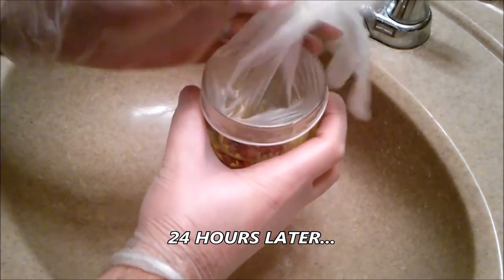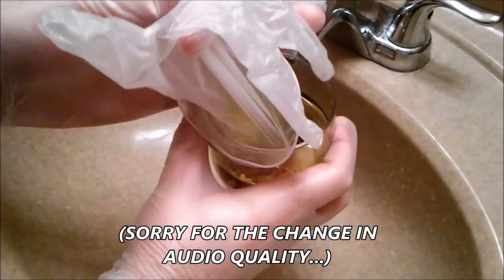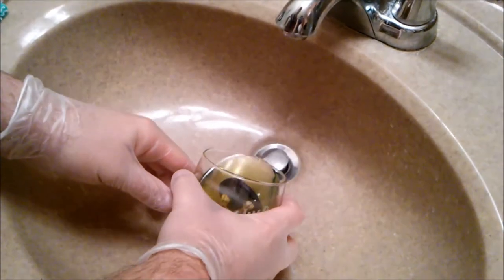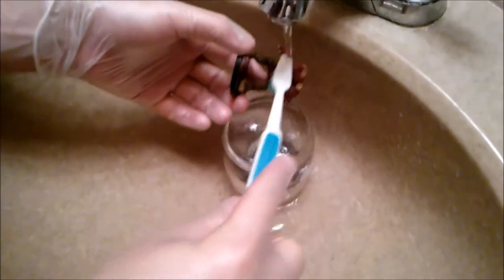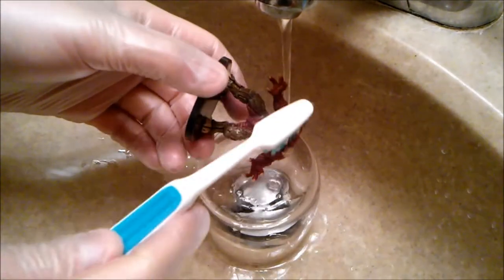Alright. You're just going to want to make sure to remove the glove from the glass here. Just do it very carefully — you don't want to splash any pine-sol around the sink or anywhere. You just want to make sure to pour it out into the sink. Again, it's kind of a nasty substance, so try not to get it anywhere. Just be careful. Then you're just going to run some water over it and take your toothbrush and start scrubbing away. It's going to take a little while — just scrub, scrub, scrub. That's pretty much it.